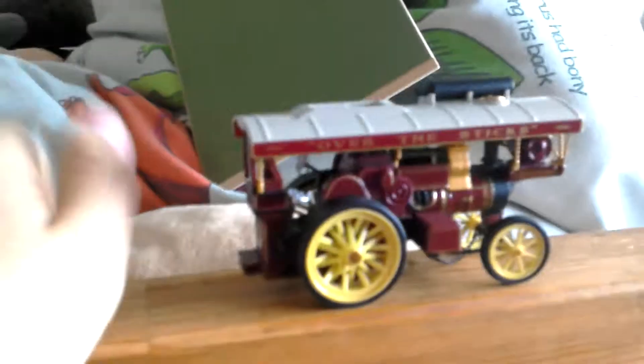Hi guys, it's me, and today in this video I'll be doing another engine for my steam one. I have got the showman's engine over the sticks, so you got the wheels there, the chain, and the steering. It's all of that — it's actually a working model.